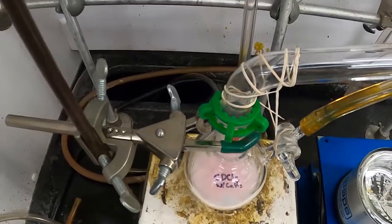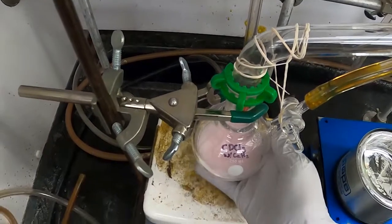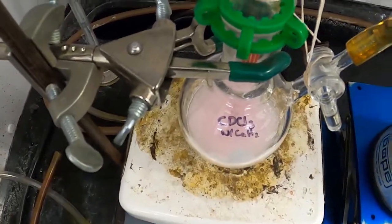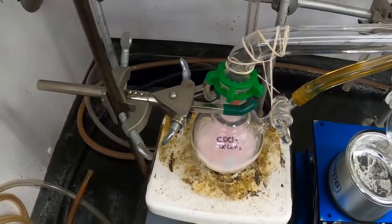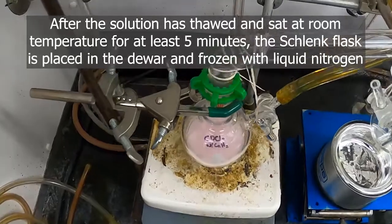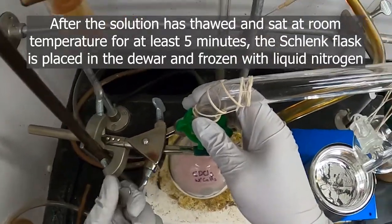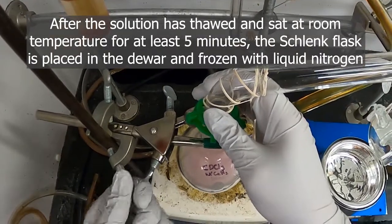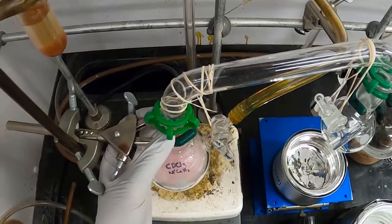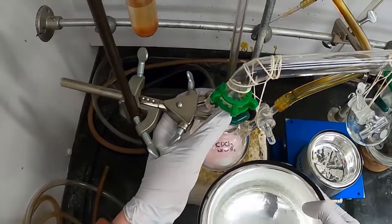So now that the chloroform is back to room temperature, you can see it's a nice liquid. I'm going to replace the liquid nitrogen back under the solution and allow it to freeze again.